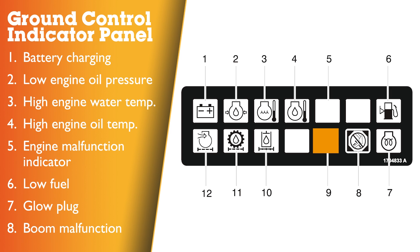Nine: platform overload. Ten: hydraulic filter bypass. Eleven: transmission filter bypass. Twelve: engine air filter bypass.